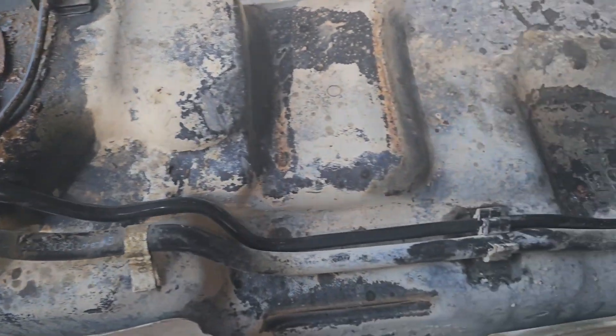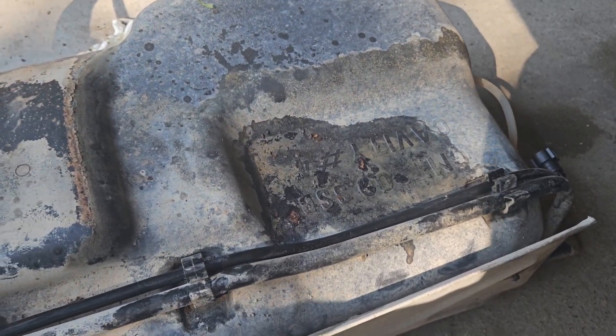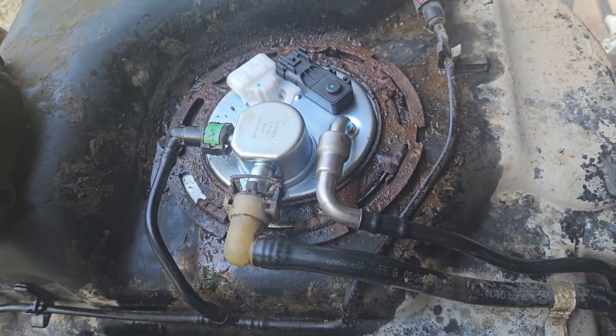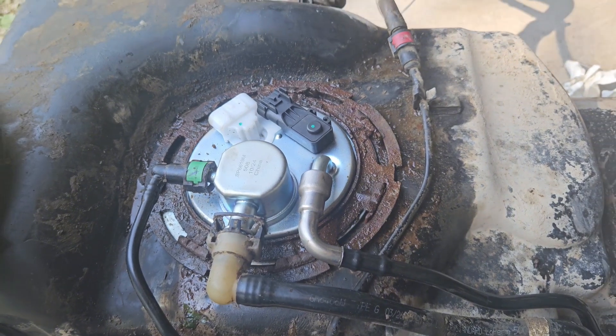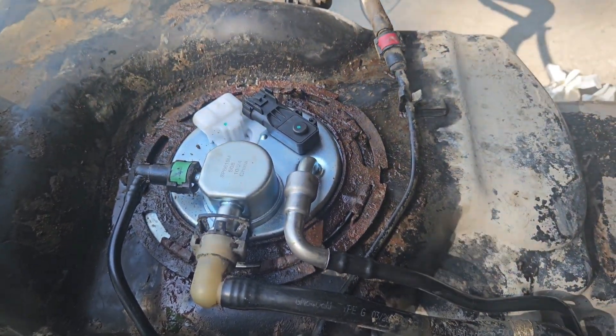Now with all that new stuff installed, we're ready to simply lift this back up, bolt it on, put our ground wire back, start the car, and congratulations — you have just installed yourself a brand new fuel pump in your 2007 to 2013 Chevrolet Silverado.